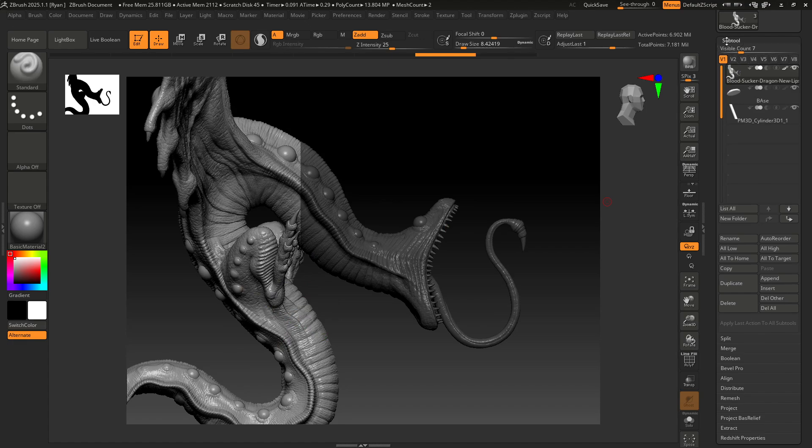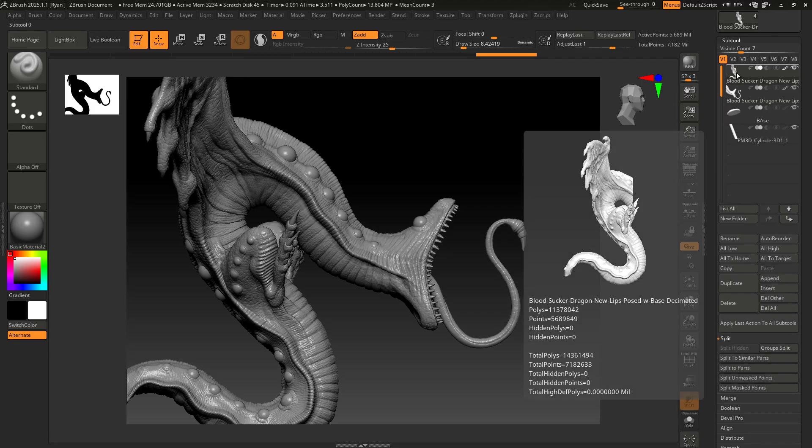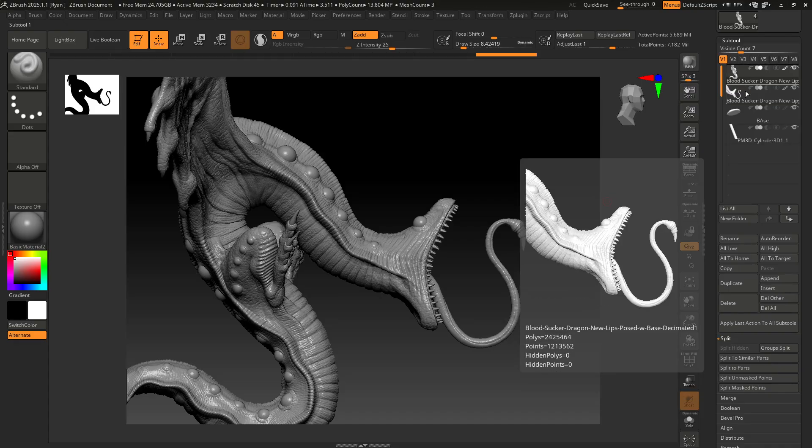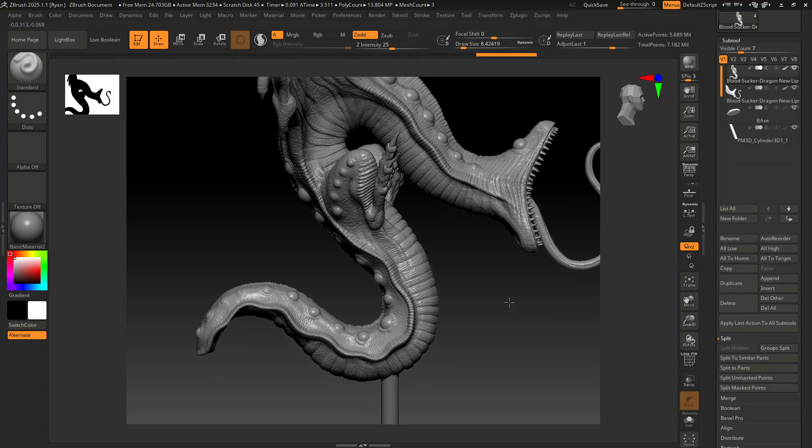Once you have your cut selected, we just need to split it off. Come into the sub tool palette and look for Split, then Split Masked Points — that will cut off what you just masked. It takes a minute, and now you can see you've got two different sub tools. If you hover over your sub tool it'll show you a little preview. I have just the body with the tail left, and the head.